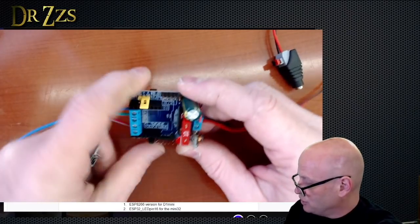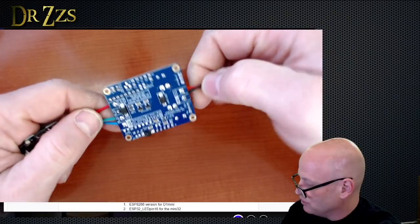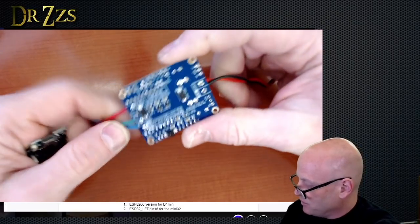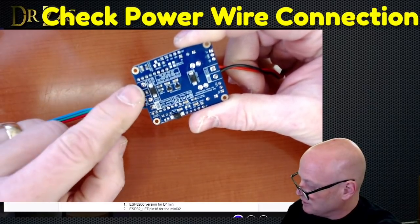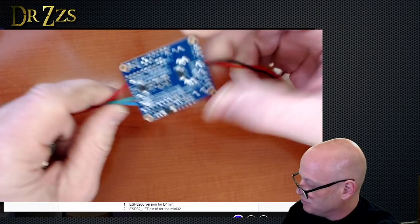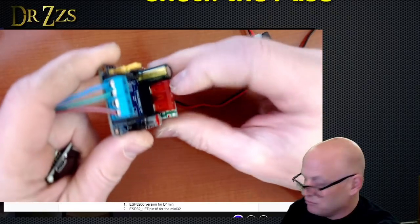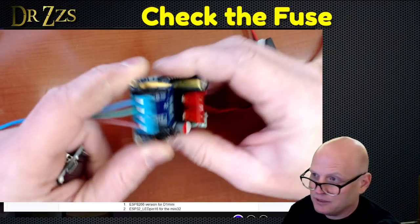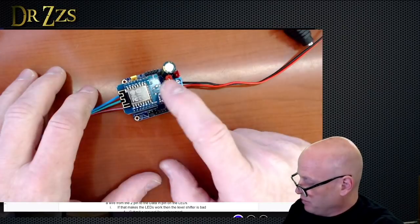Double-check your connections: make sure you haven't switched your pluses and minuses, your power to your LEDs is in the right pin, your ground is in the right pin, and your data is in the right pin. Then double-check your fuse — make sure your fuse hasn't blown. Those are all the simple things.